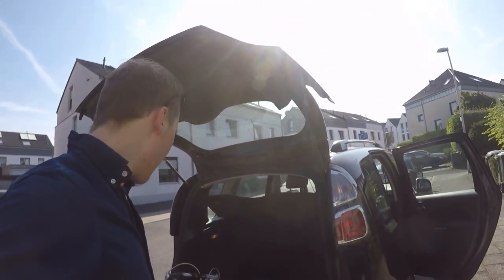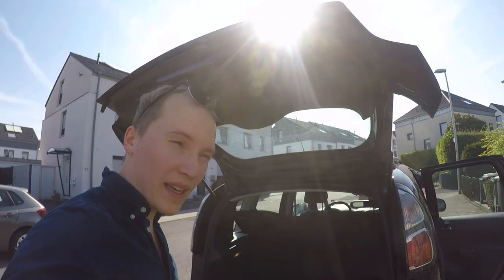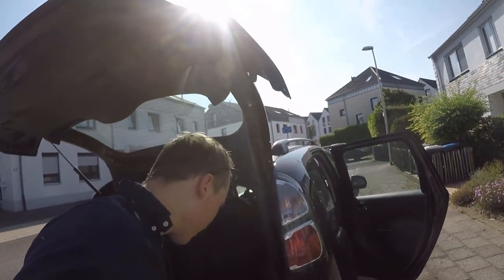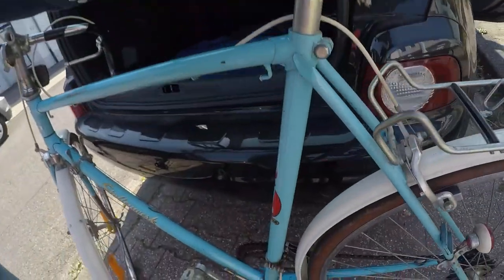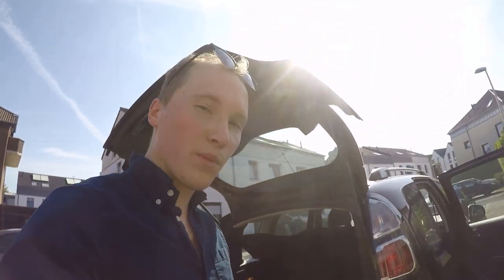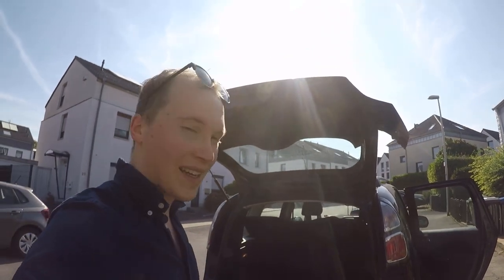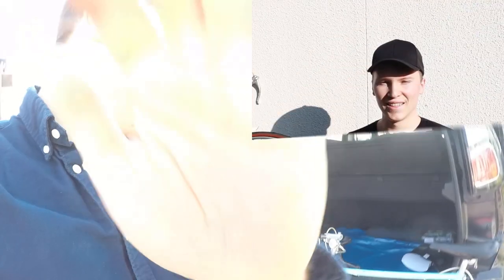I'm gonna put this in the car now. We have a few other parts to pick up, maybe even some white handlebar tape on the way. And there's even some clearance for bigger rubber, so I'm pretty sure we can put in a 32c tire — that would be awesome. All right, let's get cracking.